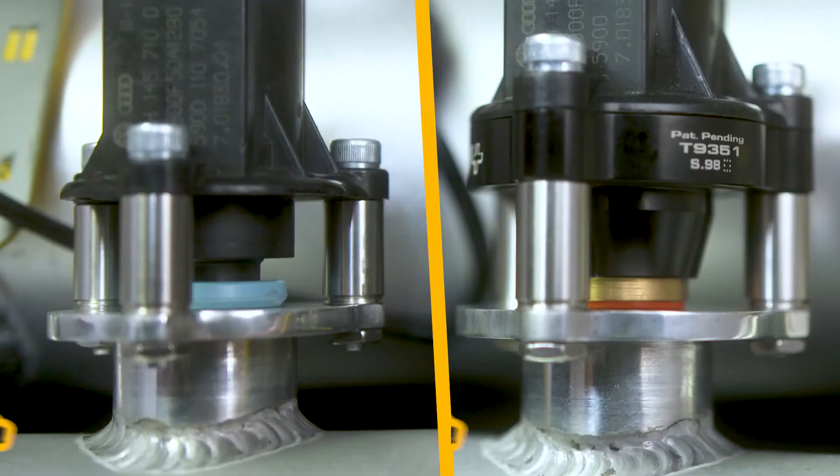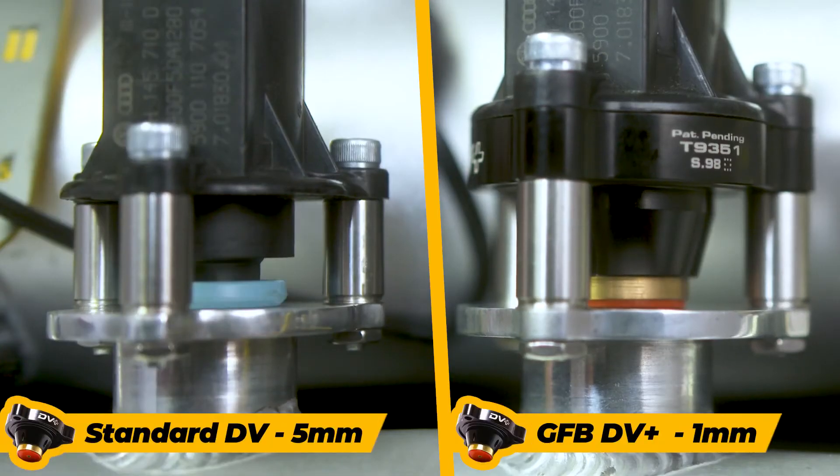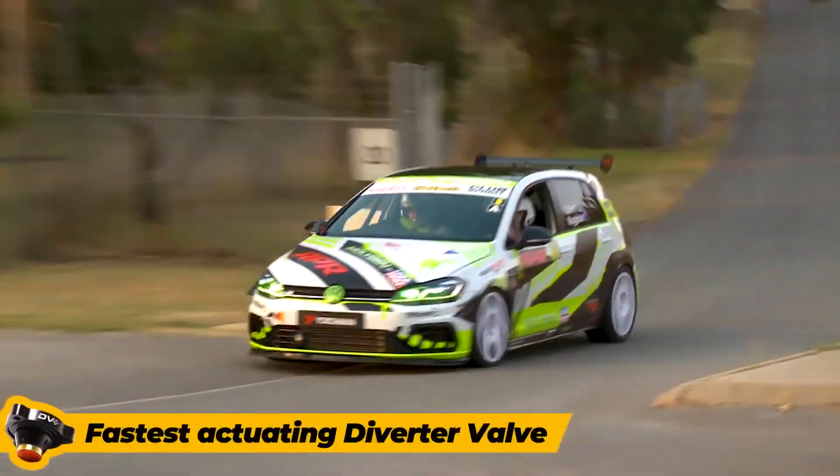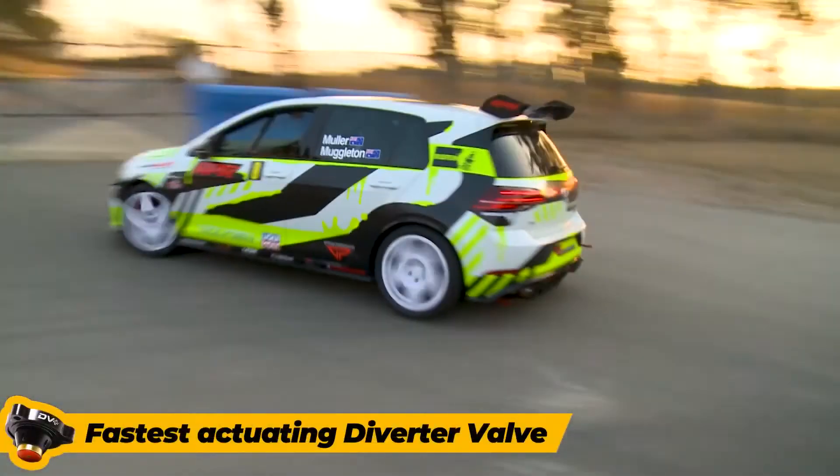The DV Plus opens 20% faster and closes 50% faster than the original by reducing the solenoid stroke from 5mm to just 1mm. That means the DV Plus is the fastest actuating diverter valve on the market.